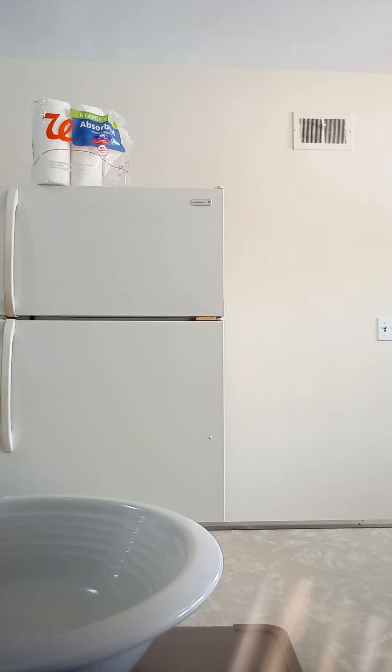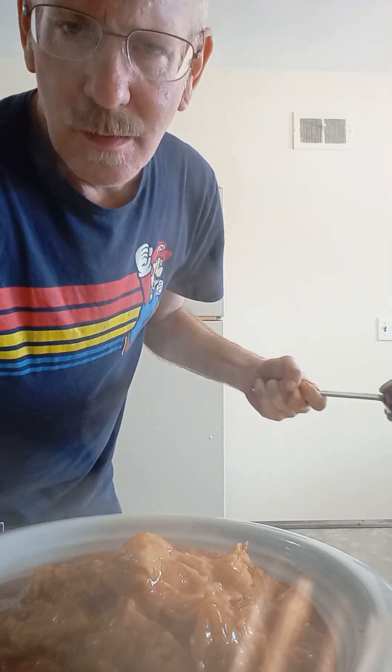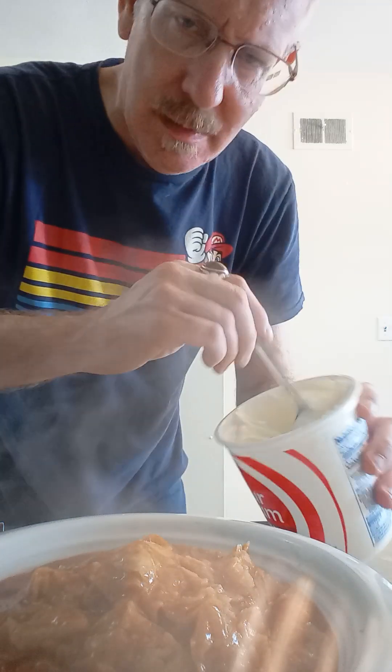You guys still there? Good. Can you see this? All right. So this is our chilaquiles. This is a perfect one-man portion. So there it is — it's beautiful, it's lovely. We're gonna augment it now.